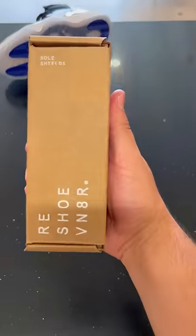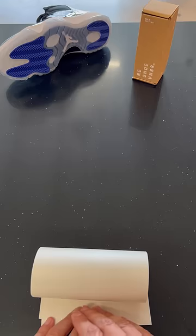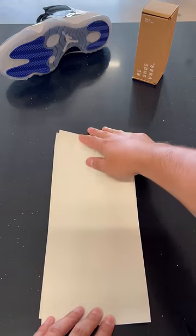How to protect your icy bottoms from turning yellow. Let's go! First step is to grab our new sole shields. Our new sole shields come with full traction.